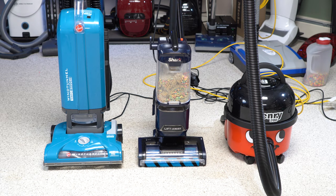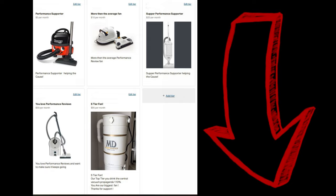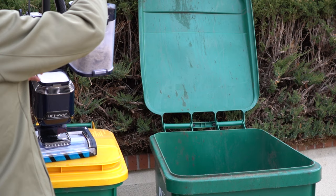Thanks for watching. Give this video a thumbs up. If you want to continue talking about this, check out the comment section below. Check out the description — we have a Discord server where we talk vacuums all day long. Big thank you to our Patreons for making this video happen. Because of their support, we're able to get things like Shark on the channel. Make sure you're still subscribed with the bell notification. Have yourself a wonderful day.